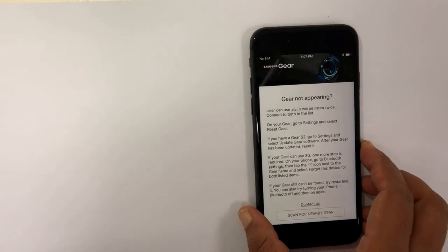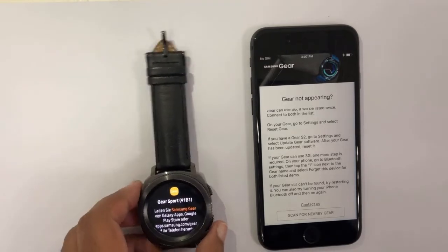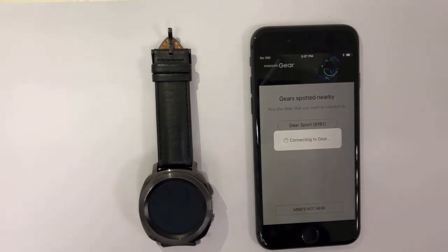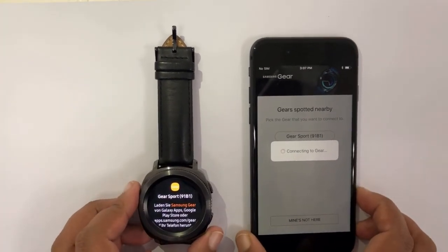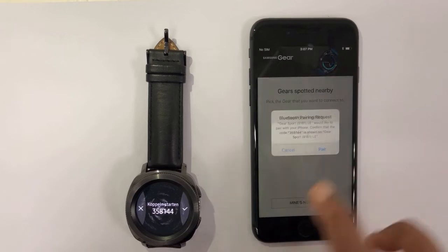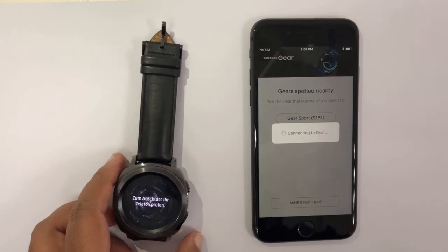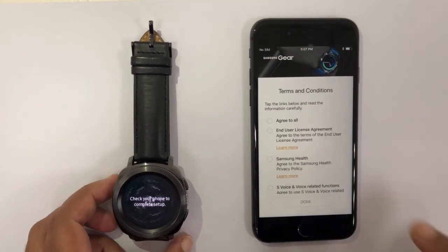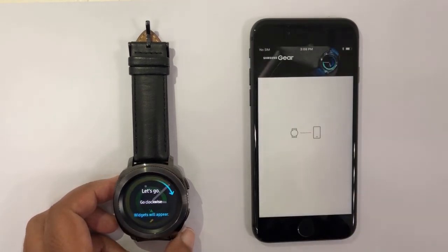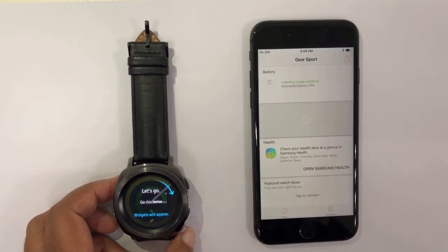I'm guessing it will work now. Let's bring the gear close to the iPhone and try to scan for the device again. There it is — it has popped up. Let's connect it and follow all the instructions on both devices. Terms and conditions have appeared and my phone is signing into the Samsung account. All seems to be done — the iPhone app is now trying to fetch data from the gear.